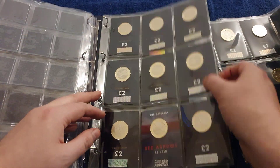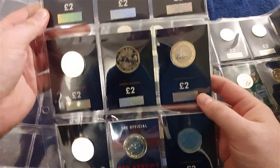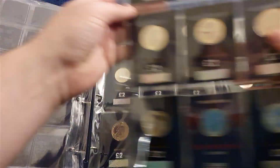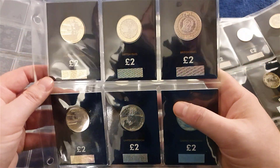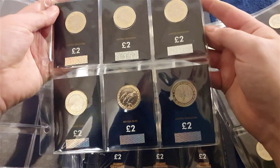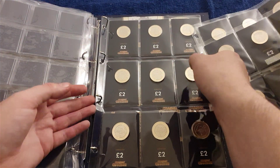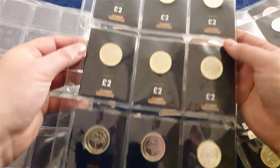Some more blue carded ones at the back here — these are just spares. More RAF, more Armistice, D-Day, another Red Arrows, another Red Arrows victory. We've got Captain Cook — a couple of the Captain Cooks. TT Bikes again, another Frankenstein, another Christmas. And Breast Cancer Gibraltarian ones.